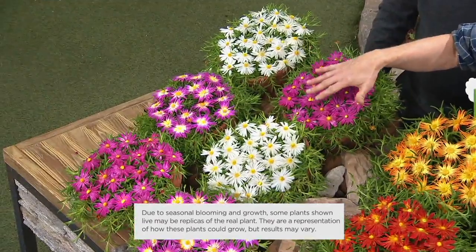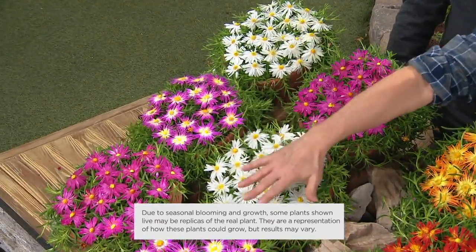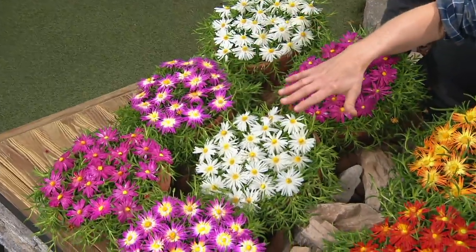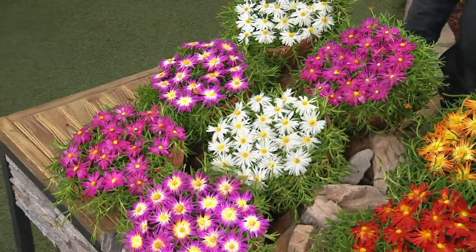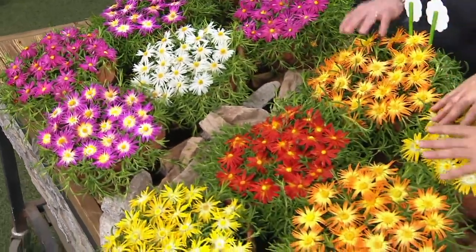Each one of your six plants is going to spread a foot to a foot and a half. In the cool colors, you're going to get the purple, the pink, and the white — beautiful color combinations. And then if you choose the hot colors, you're going to get the orange, the yellow, and the red.